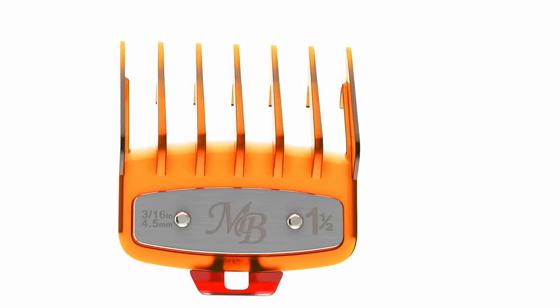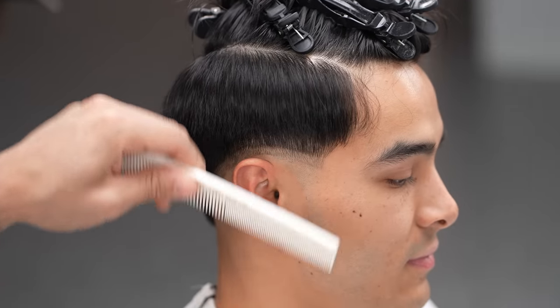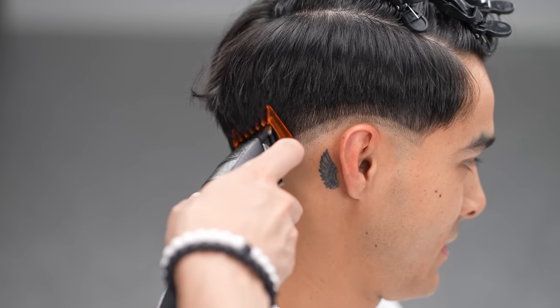Next, with your one and a half open, go up above one inch from the last step. Pay attention to how we keep flicking out a tad to not create new harsh lines.